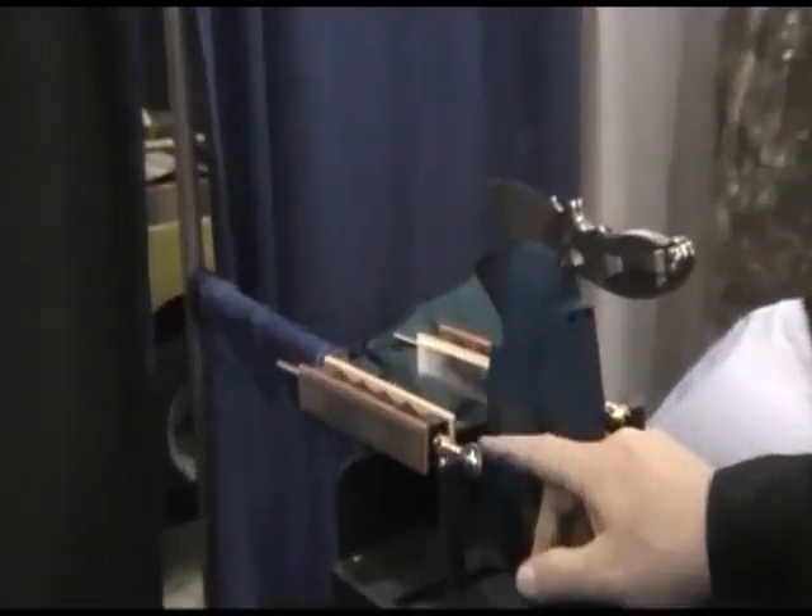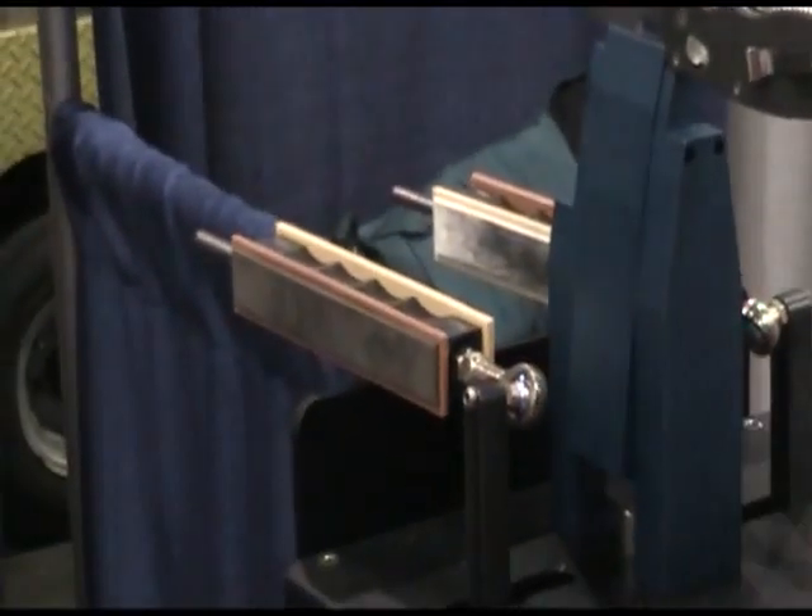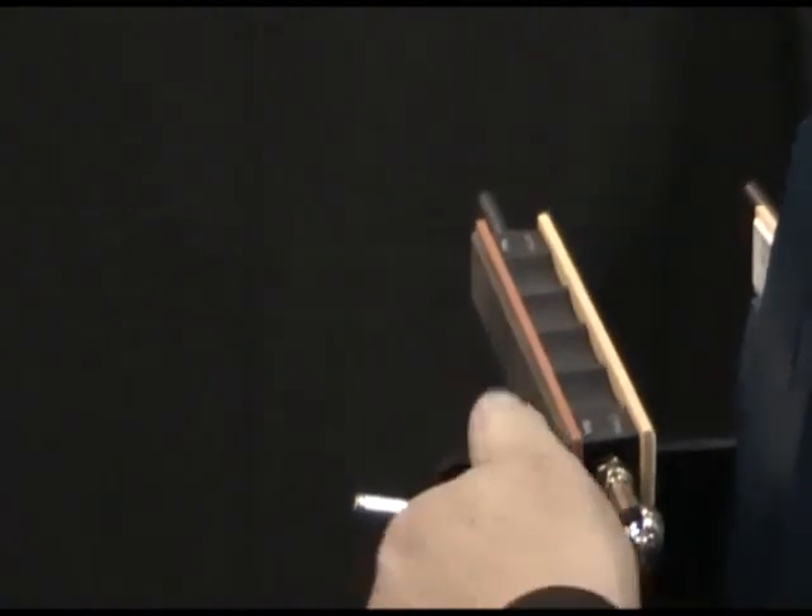We're using the same ball joints that we have in our Protac 2, and they have the same micro-adjustment feature. If you want to make a micro-adjustment to the angle beyond a single degree increment, you can just drive these in and out by turning this key.